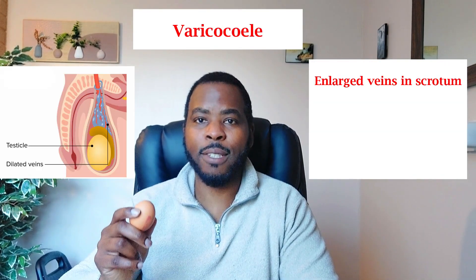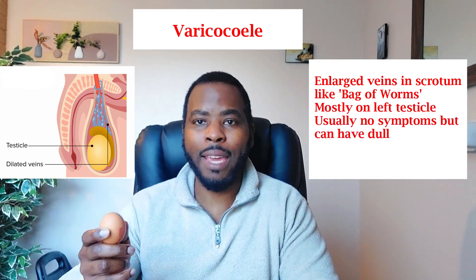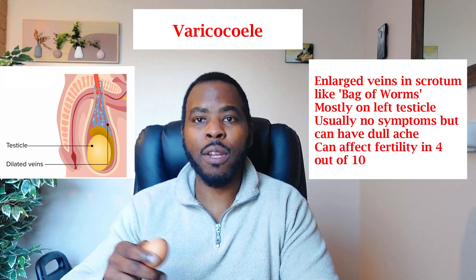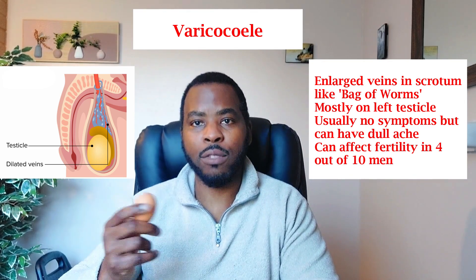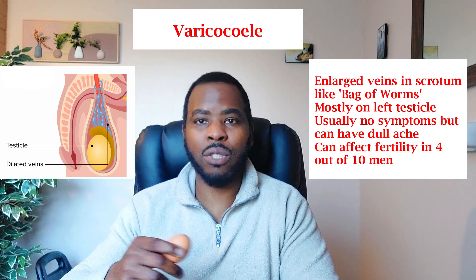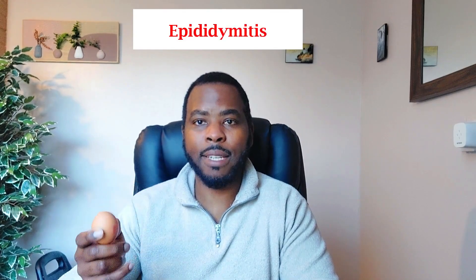Another condition is a varicocele — enlarged veins leading to the testicle. Usually this causes no problems, but you might have a dull ache, and in some men it can affect sperm production and cause fertility problems. Surgery is available but in most cases you just leave it alone and don't need to do anything.